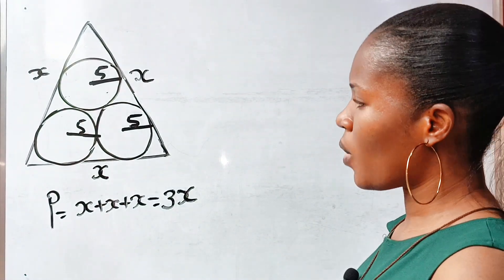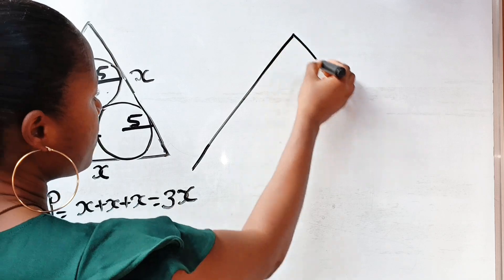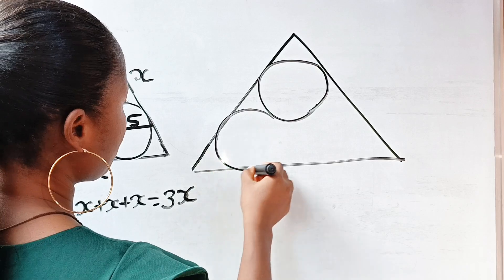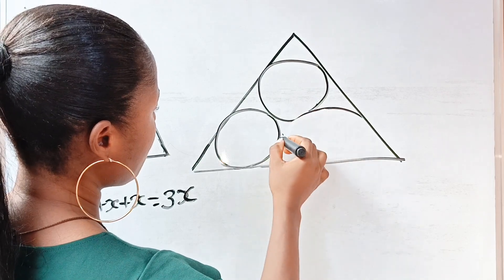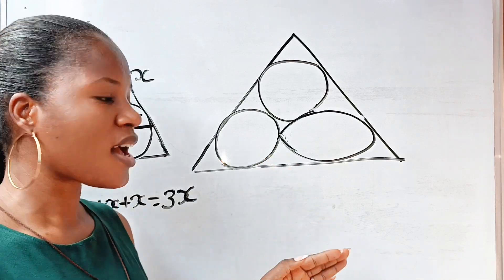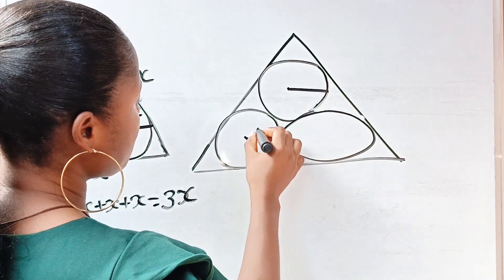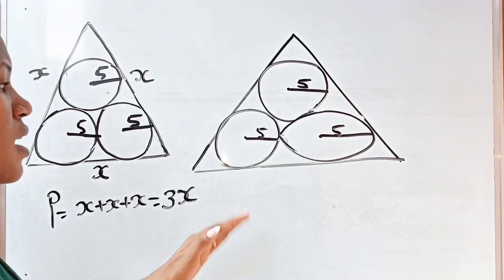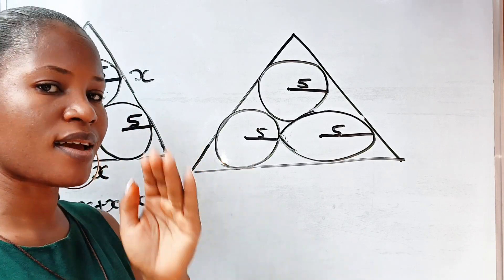Let me draw a bigger triangle here. As I said, this is not drawn to scale — just a freehand sketch. Presumably this is an equilateral triangle. We have three circles of radius five, so from here to here is five, and from here to here is five as well. Since this is an equilateral triangle, the sum of angles in a triangle is 180 degrees.